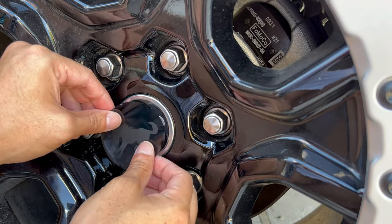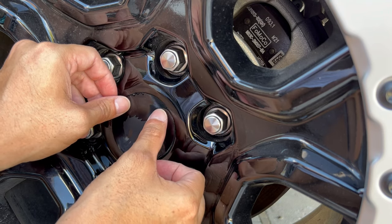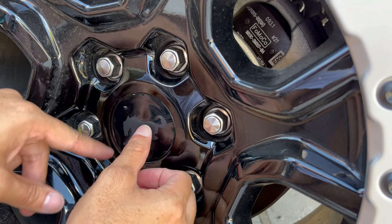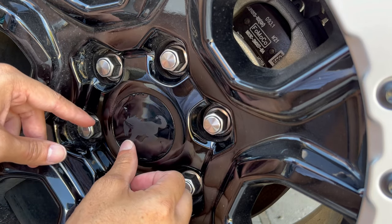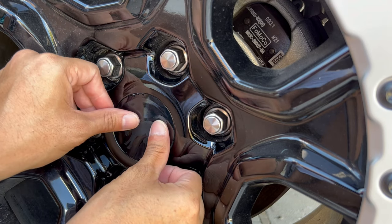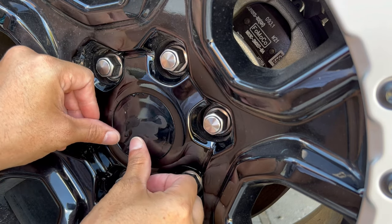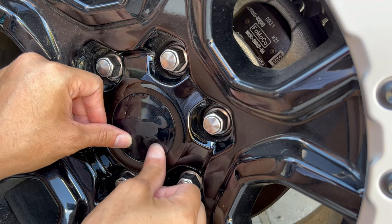And we're going to kind of try to line up the pony because this is a 3D surface in the middle. So I kind of want the pony to be on top of that. Once you have it even, because of that soapy mix, it should be able to slide around a little bit.